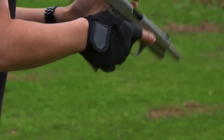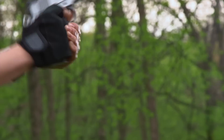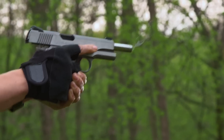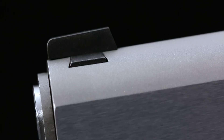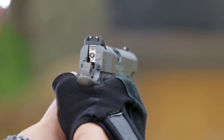It has the original 1911 style flat back strap the majority of shooters prefer. If you like the arch style better, they're widely available as well. The hammer is skeletonized for fast lock time and to help prevent pinching the web of your hand. Both frame and slide are made of corrosion resistant stainless steel.